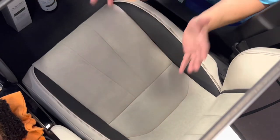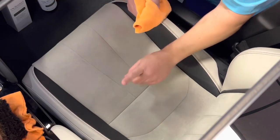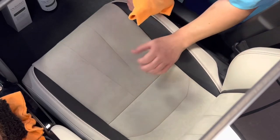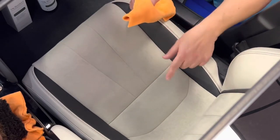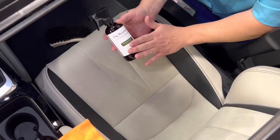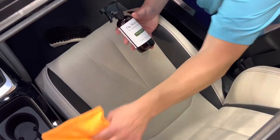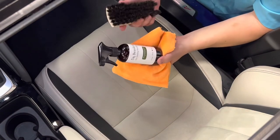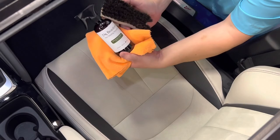Now we have our cleansed seat. Before we go to the protection step, we have to make sure this surface is completely dry. So we'll break for a couple of minutes and come back to do our protection. For the protection step, we'll need Dr. Beasley's Micro Suede Protection, a microfiber towel, and our horsehair interior brush — all of which can be found at IDS Car Care.